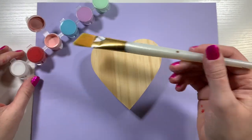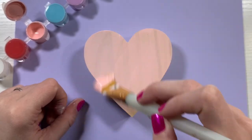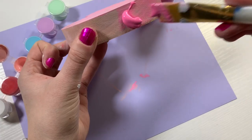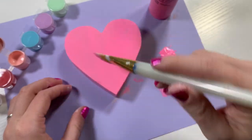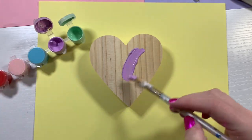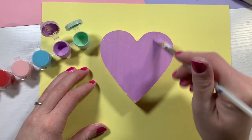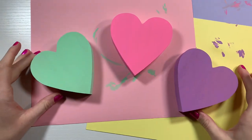My idea right away was conversation hearts, but with a little bit of a twist. At first I tried to use the pink that came in the container, but then decided we needed a much more vibrant pink, so I brought in a very vibrant pink and covered the heart completely. Next I wanted one heart to be green and the last one to be purple. I even did the sides, then gave them all a final coat to make sure they were smoothly coated and ready for the next step.